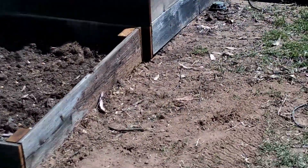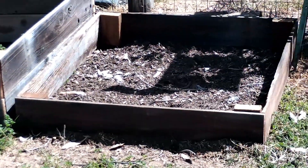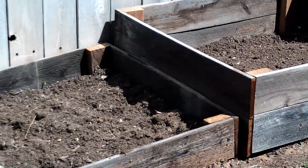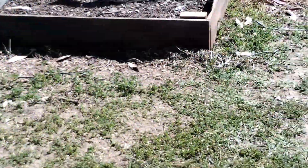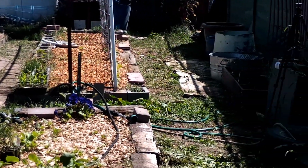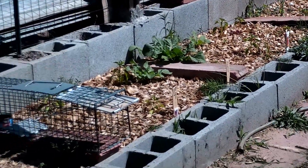And then you will see on a video soon — I already started on it — this is going to be my companion planted strawberries and asparagus bed. So that's the update on the garden. Today is Tuesday, April 5th. I think things are coming along nicely. I hope you guys are having a wonderful day and I will see you on the next one. Thank you.